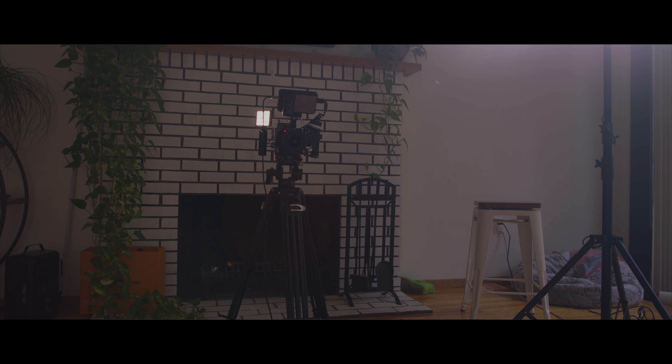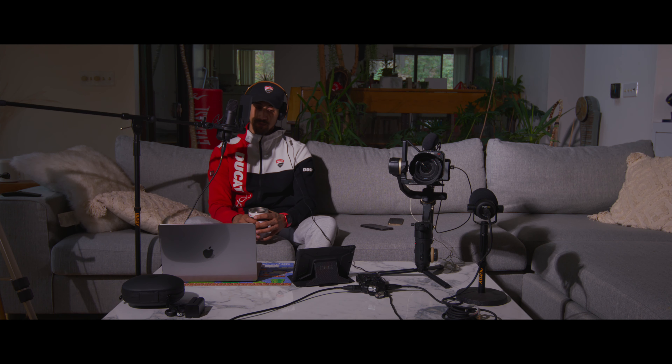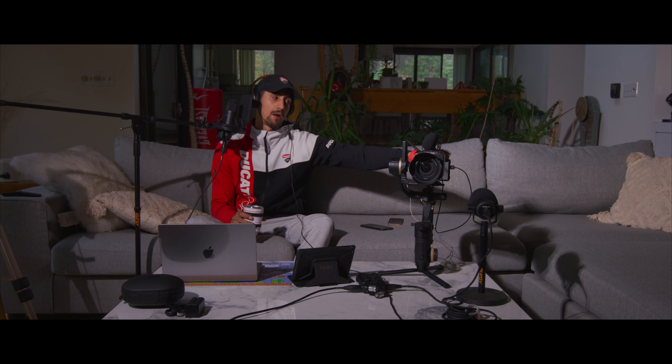Shoutout to B&H — I get everything from there. The original S6 I also paid around $3,000 when it first came out. The F6 was $845 more at that time, so I went with the S6 first, knowing I'd get the F6 later — and eventually I did. The best part is being able to shoot ProRes RAW. Before I would shoot ProRes straight into the Z Cam, but now with the Ninja the storage is more expensive — about $550 for a 2TB AngelBird SSD from B&H.